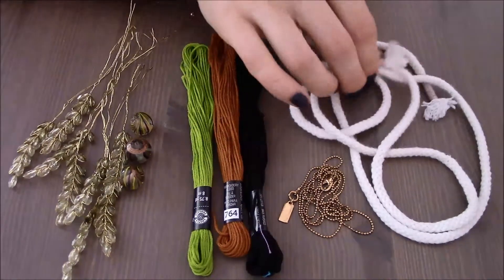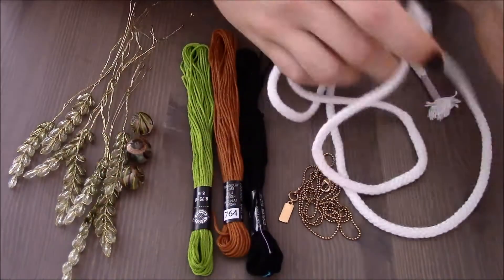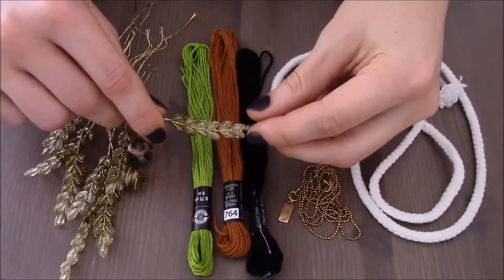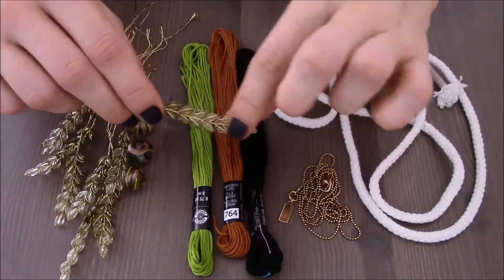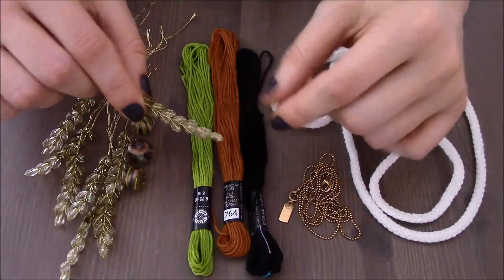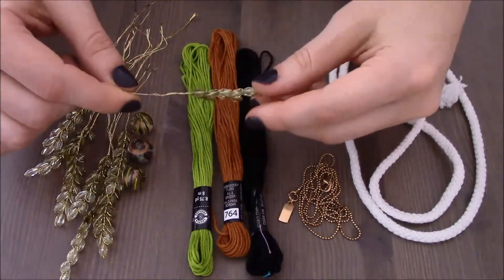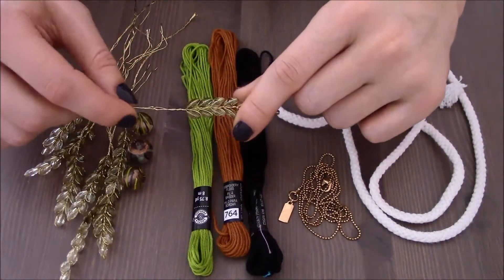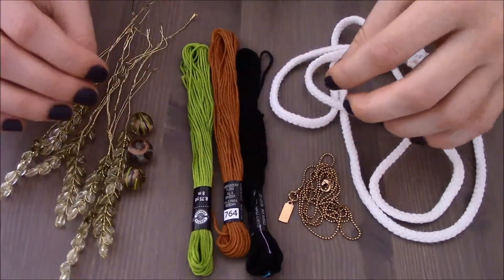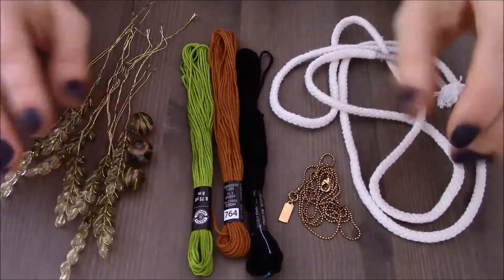If you don't have it, you can easily use shoelaces. And most likely you won't be able to find this piece of crystal, so what you can do is simply buy individually wrapped crystals, put them on a string and use those instead. Now my necklace will be composed of a few layers, so I am just going to get started with the first layer.